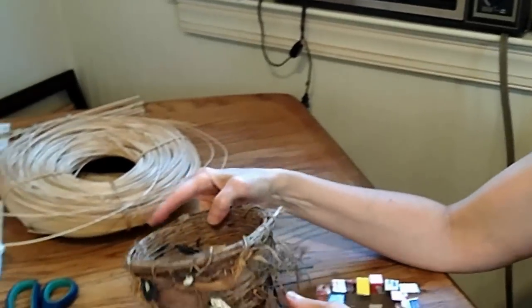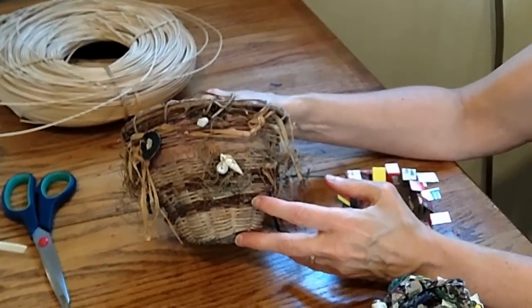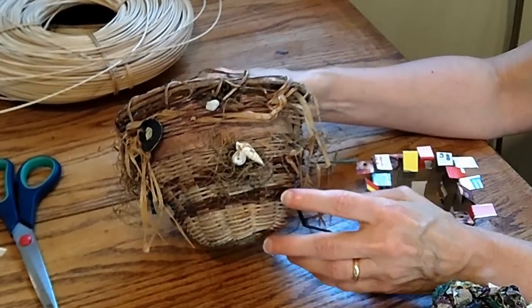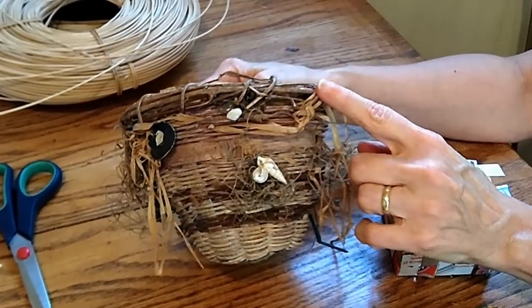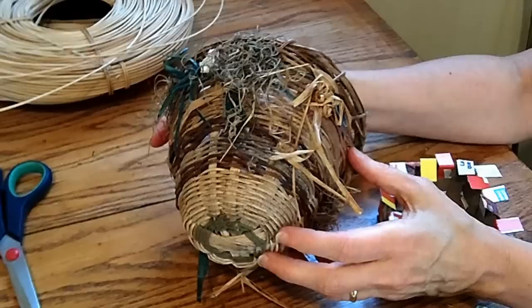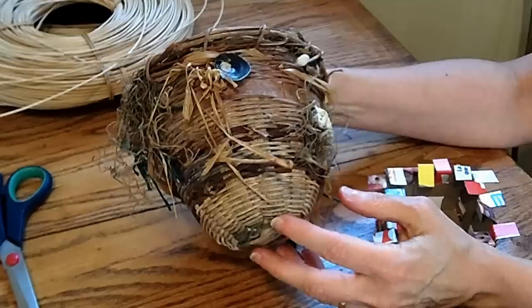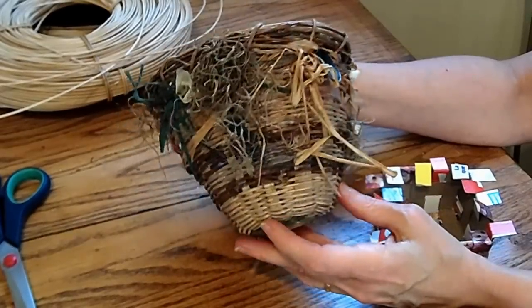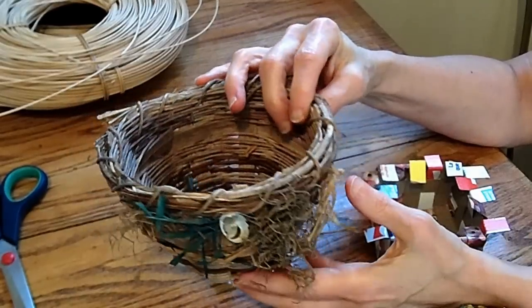Here's the basket that I made a while back using some natural honeysuckle vine. You can see these darker vines here, and the rim is made up of honeysuckle vines. When I was done with it, I gave it a bath in watered-down acrylic paint to give it some age and look like it had been around a long time. And I glued on some moss and shells.